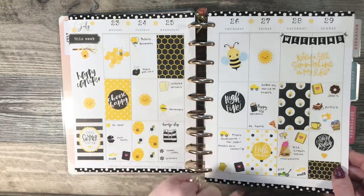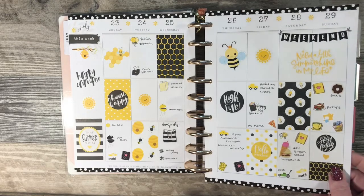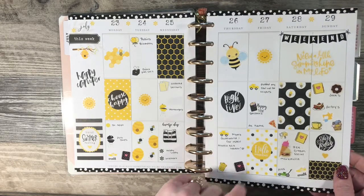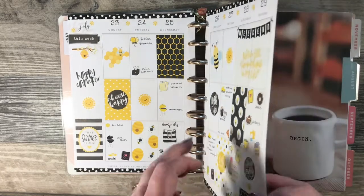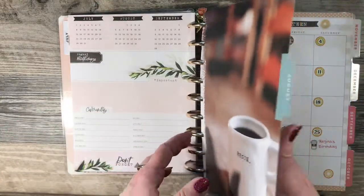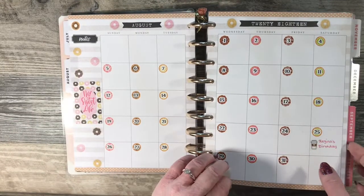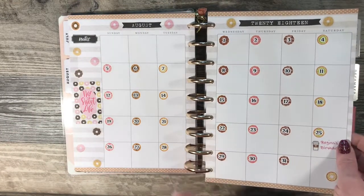This was a bumblebee spread, and I believe I got this kit from Cheerful Planner Girl. But like I said, if you go to my blog, indianainker.com and look at the posts, I've listed the sticker shops.